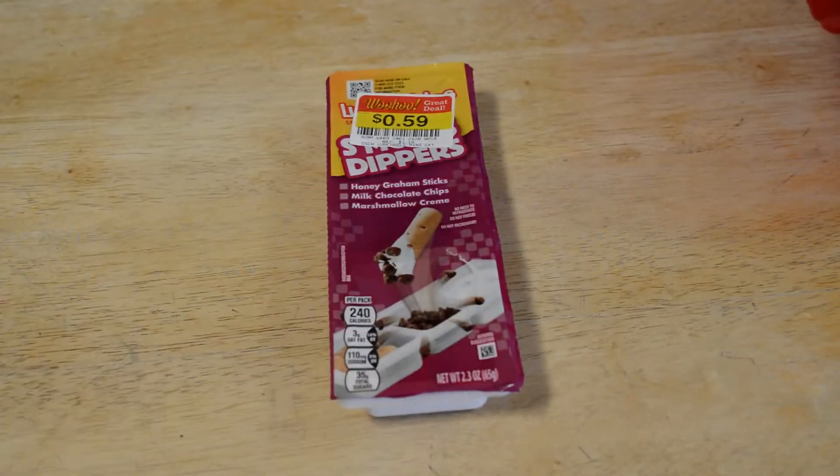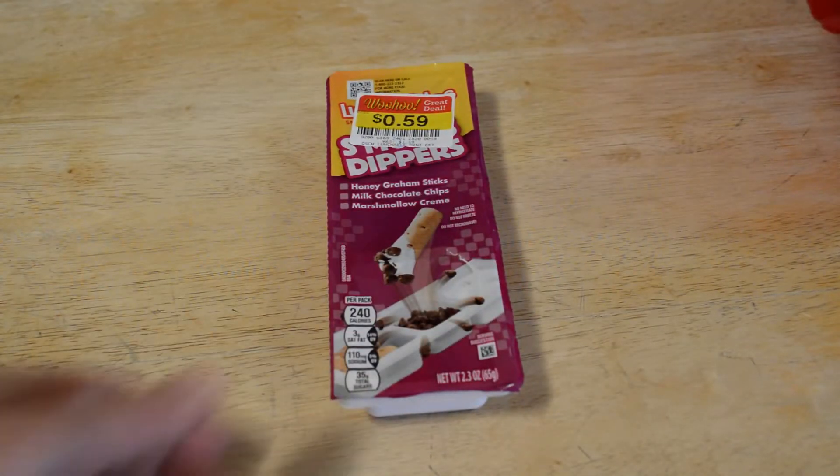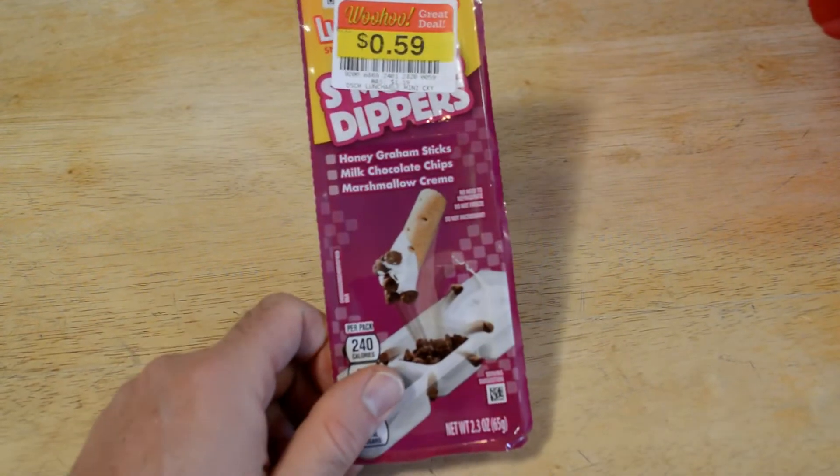Hey, what's going on, everyone? Welcome to 9 Malls Gadget Review Channel. Today I'm going to review a product that was on sale at a Kroger store.